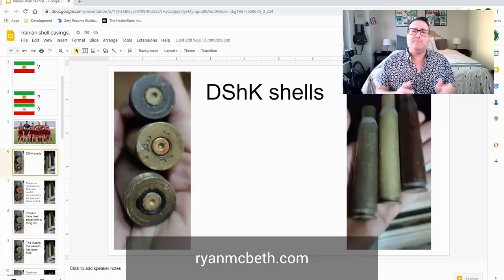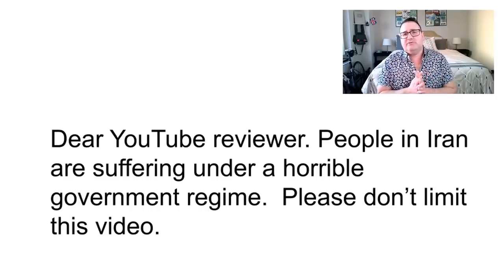This video is about some of the headstamps found at protests in Iran. It's also about a license plate that I managed to pull off a vehicle called the technical, and I'll get into what that means later. Slides are available on my website if you want to pull them down. This video is going to prove that Iran has been using heavy machine guns or Dishkas against protesters. This is very important, so manual reviewer, please don't limit this video — people need to see the truth about how the Iranian government is treating protesters, and this is presented in an educational manner.